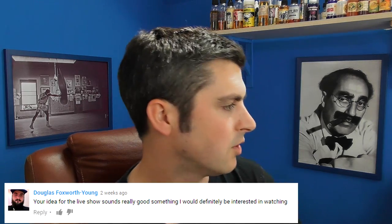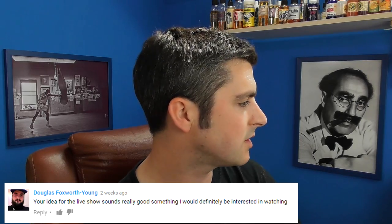Douglas Foxworth Young says, your idea for the live show sounds really good — something I would definitely be interested in watching. In the previous vlog, I talked about live shows. Everyone's doing these live vlogs now. I did say I would like to do a live show but just not the vlog — a live thing, a video. So yes, that's still a definite possibility. I need to find a time slot.